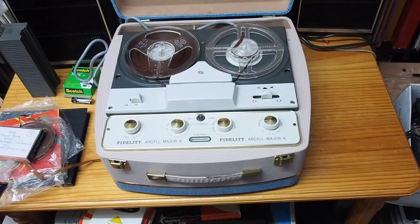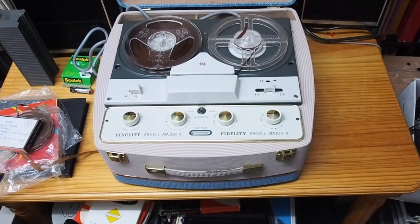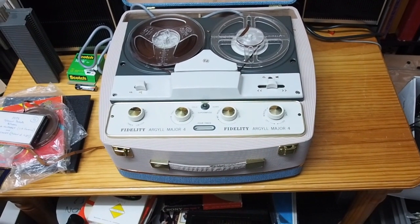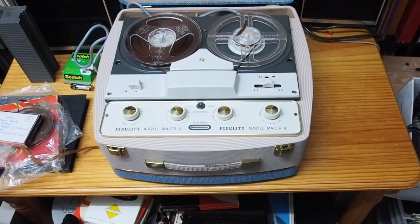It's a four-track mono machine and I used to have one. This one's made in England, around 1960 or 1959 or so. And I had a similar one called a Ferguson four-track mono tape recorder, built in England, years ago back in the 60s myself — one similar to this.